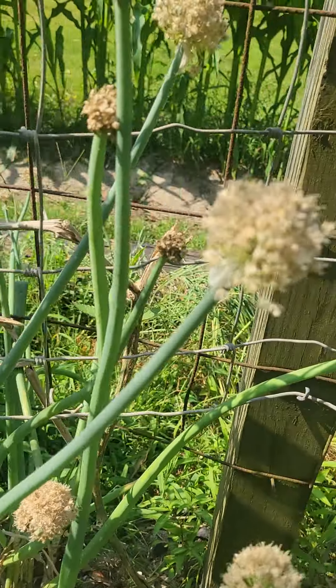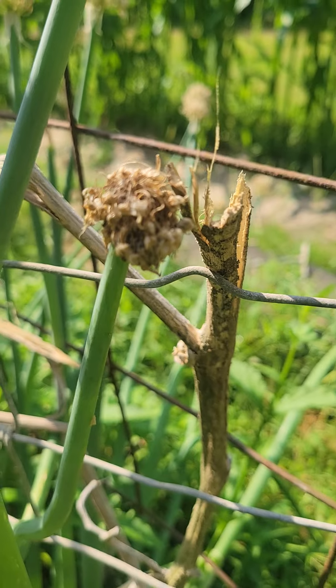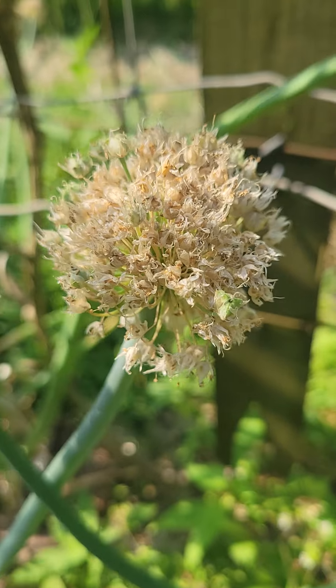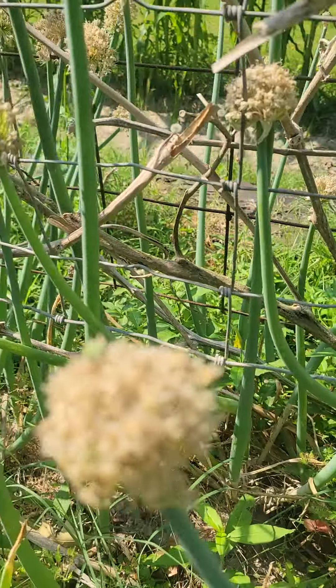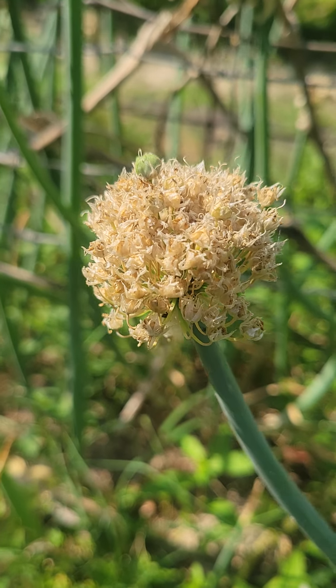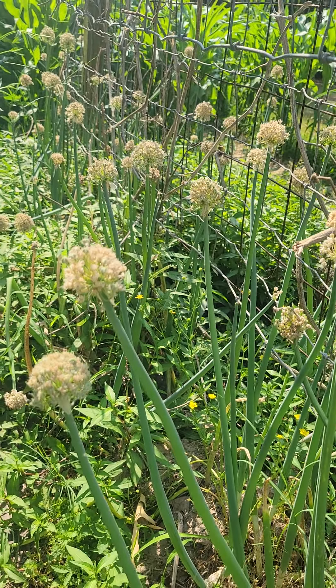Here are the onions. Notice the heads are dying and they've about turned brown on some of them. It would be better if they were all like this, but you can pull them when they're putting on dead like this. We're going to see — we'll bring you along on the journey all the way through planting in September. We'll plant these back in September. See all the tops, all the blooms are brown.